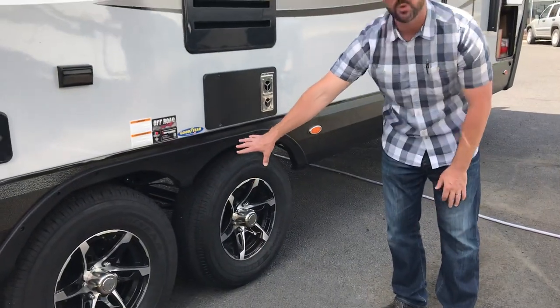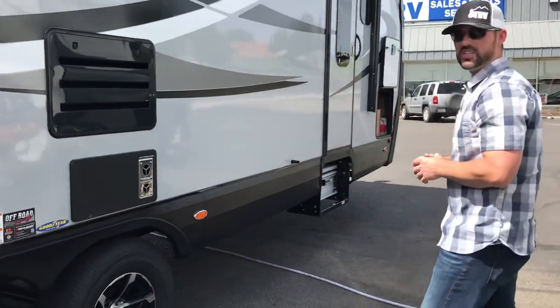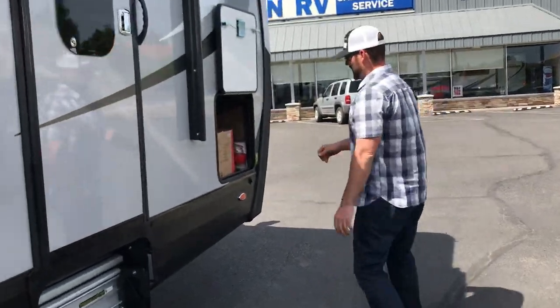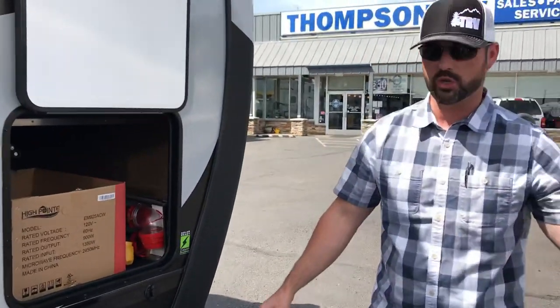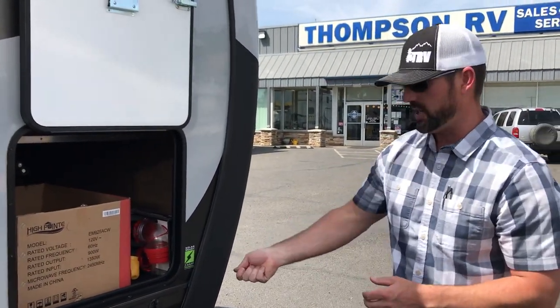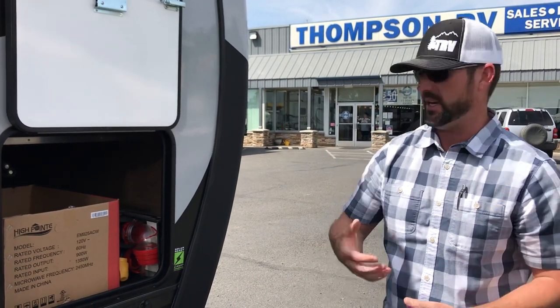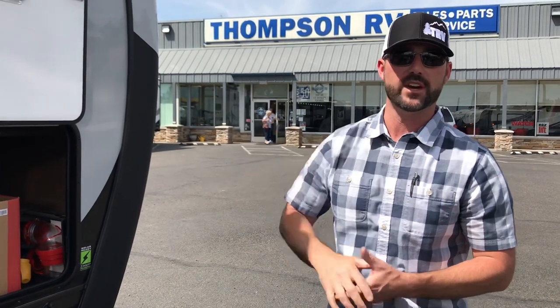All the shackles underneath also have zerk fittings and bronze bushings instead of plastic, so you've got the best stuff you can get underneath this vehicle. This is also equipped with an external solar port, so you can hook up a portable solar panel and plug it in — it's literally plug and play. The portable panel will have a charge regulator built into it to regulate and trickle charge the batteries from sunlight. They're also all roof-wired for up to three panels, again a plug-and-play system.